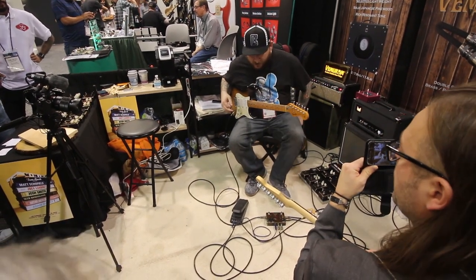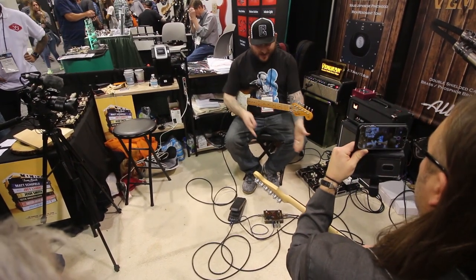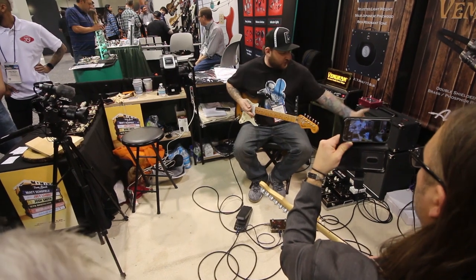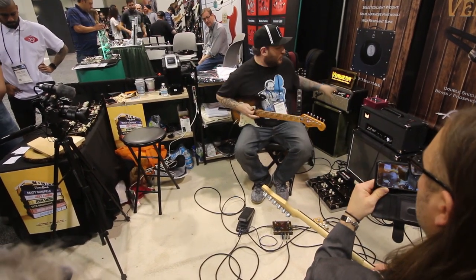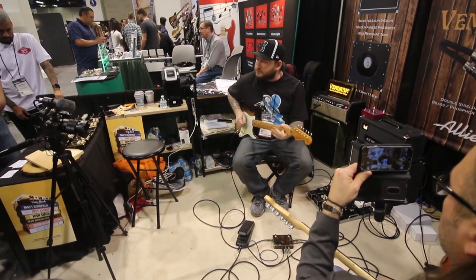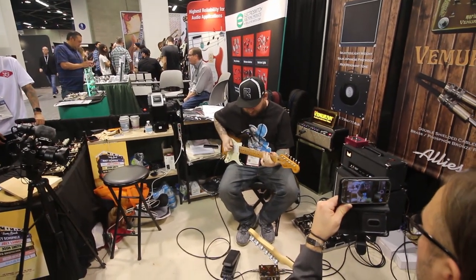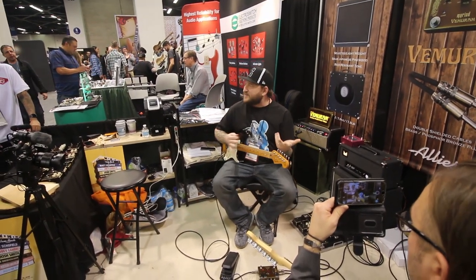So that's just totally dry. If I turn the fuzz on, going to the Morgan is exactly the same as the standalone — it's like a standalone fuzz pedal to the Triumph. You're still hearing the clean out of this amp.